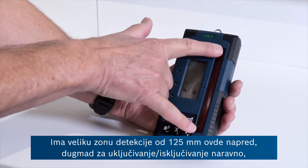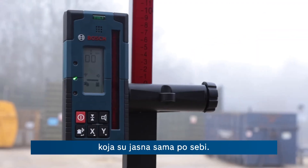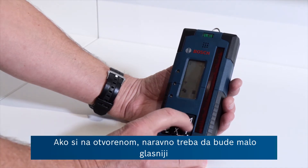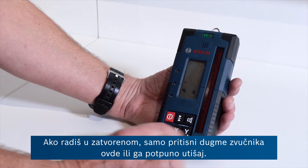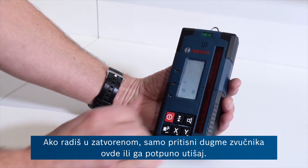It's got a big 125 millimetre detection zone at the front here, and an on/off button of course. You've got the possibility of increasing or decreasing, or switching off the beeping sound depending on where you're working — a bit louder on site than indoors — by pressing this speaker button here or mute.